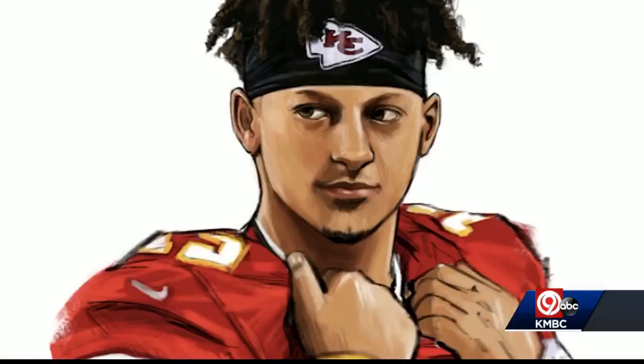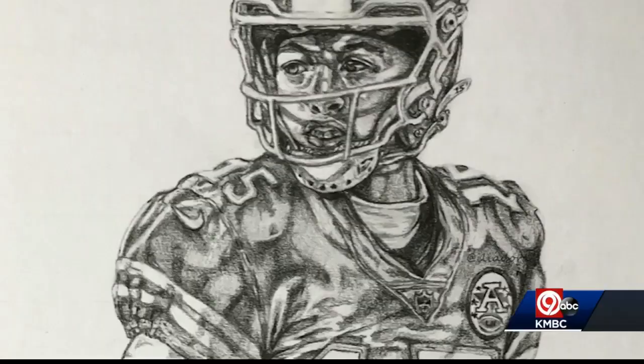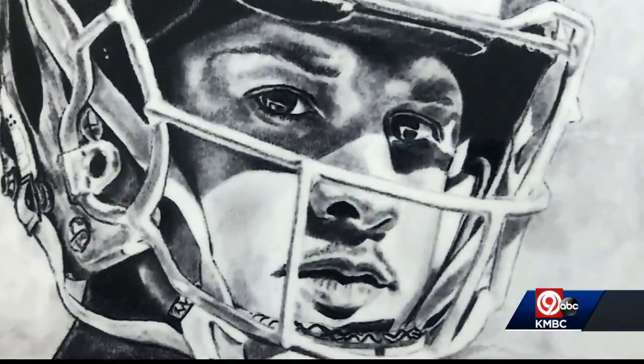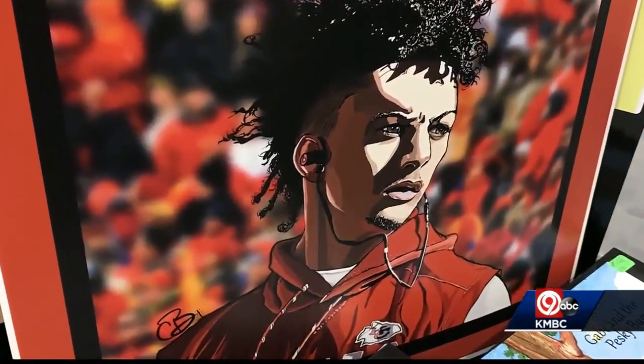If Patrick Mahomes was in a comic book, he'd be the superhero — and he might as well be. It seems Mahomes is being drawn even more than Spider-Man these days. He's really exciting to watch. From cartoon characters to action figures, everyone seems to be drawing the Chiefs' quarterback and posting it.